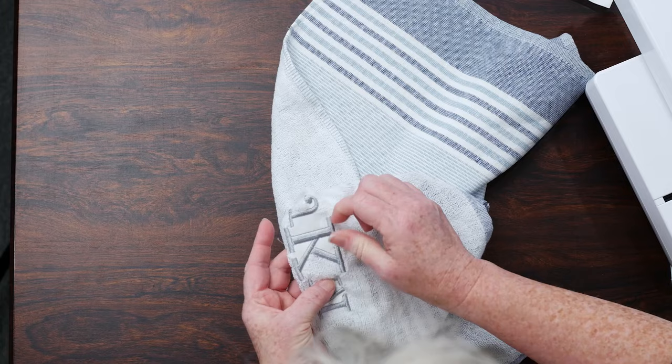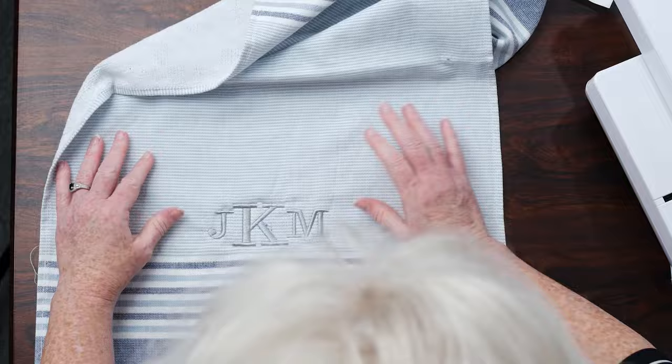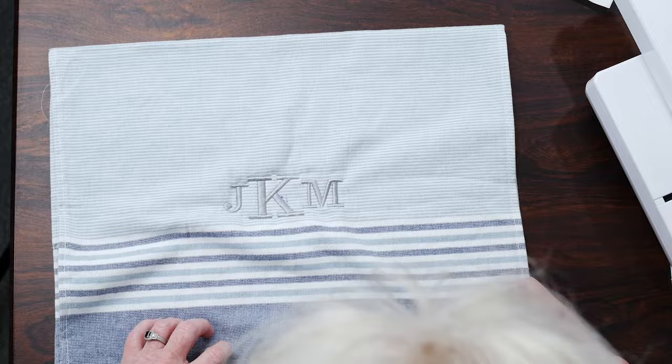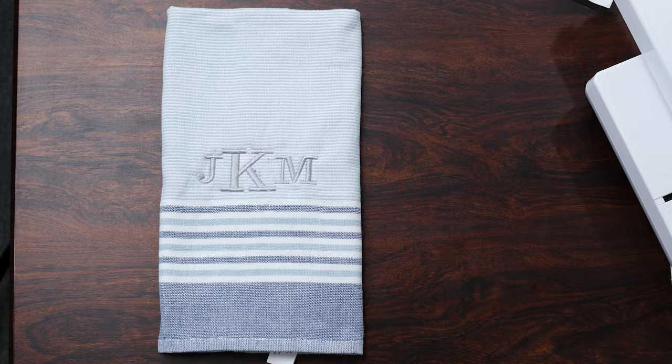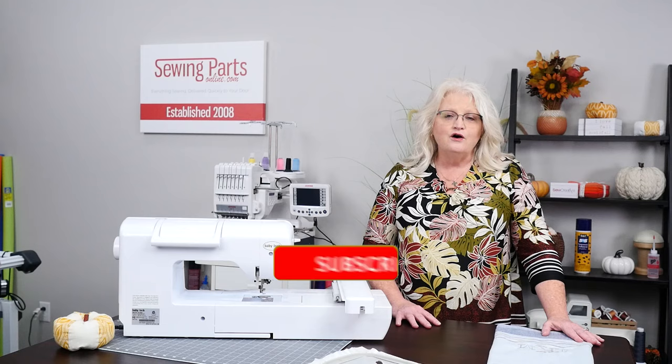Here's our beautiful monogram — beautiful stitches — and your disappearing ink will go away or you can put a little water on it. When you present it, just fold it up and there is your monogram on your towel with your Baby Lock Flair — absolutely beautiful. Thank you so much for joining us doing a super quick monogram. If you like what you saw, make sure you click like and subscribe. Please leave us a comment and let us know what else we can help you with. Thank you very much, have a great day!